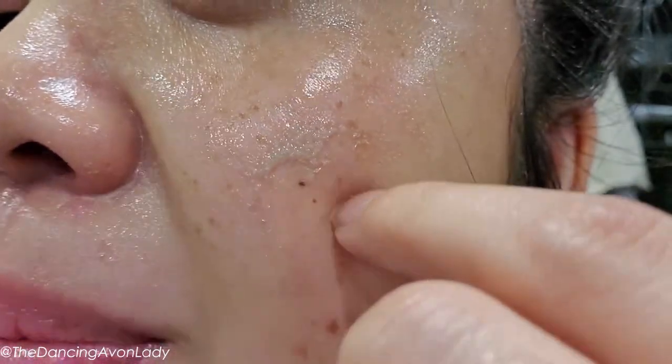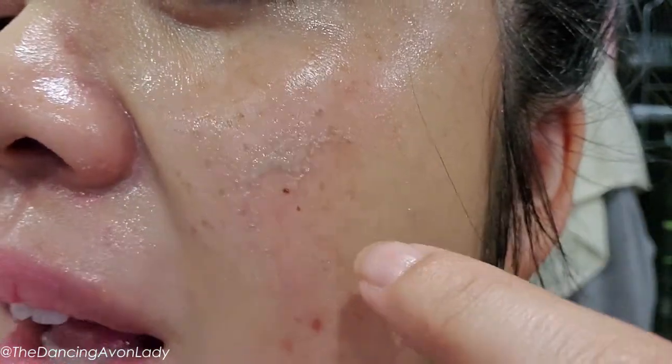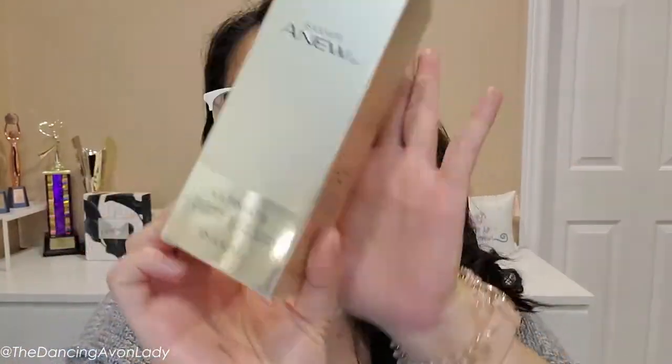Eww, look at that grime taking off my face. Hey guys, welcome back to the channel. I'm Jessica the Dancing Avon Lady. Today we are testing out the very new Isanox Gel to Oil Cleanser.